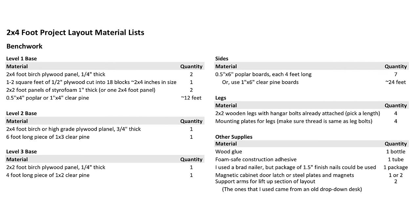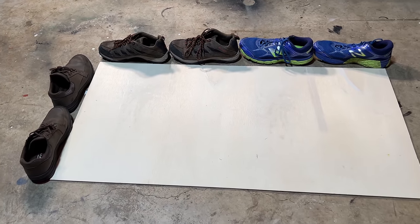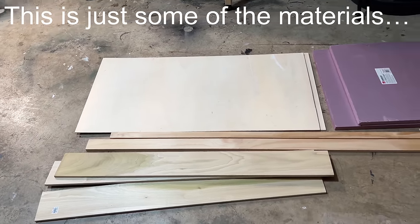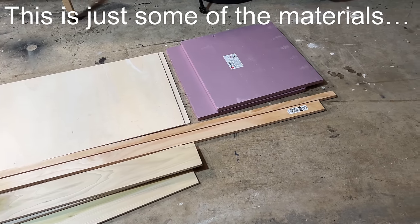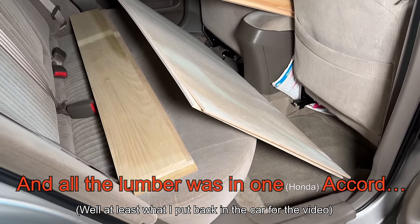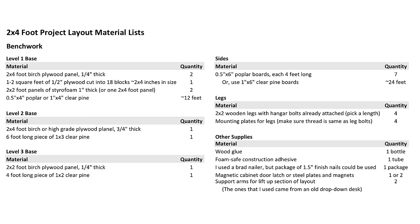Here is a material list for what I used to build all of the layout benchwork. This isn't necessarily the best use of supplies or the cheapest way of doing things, as I used individual 2x4-foot birch panels along with some 4-foot-long pieces of poplar and one single 6-foot piece of pine. Cutting birch panels down from a 4x8-foot sheet and using longer pieces of lumber would actually probably be a little bit cheaper, but with the small sizes I was able to get all the materials in the backseat of our smaller vehicle.